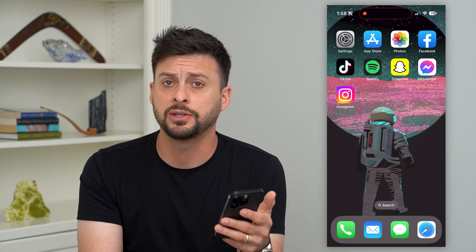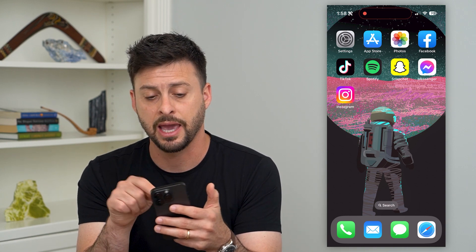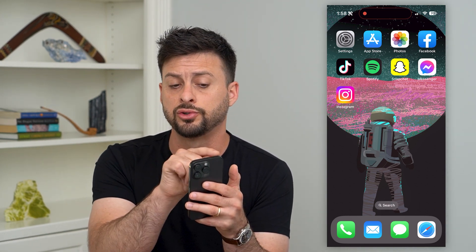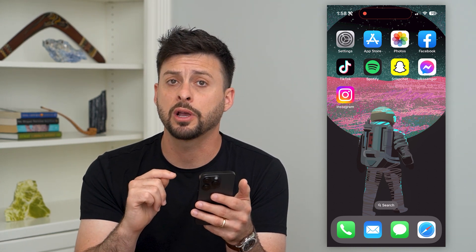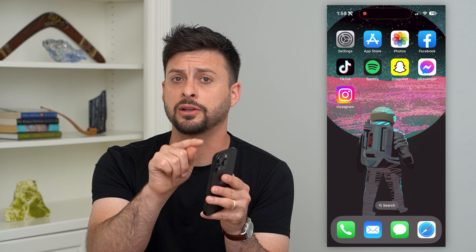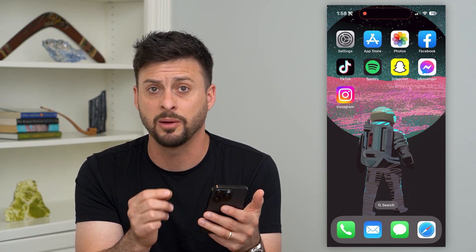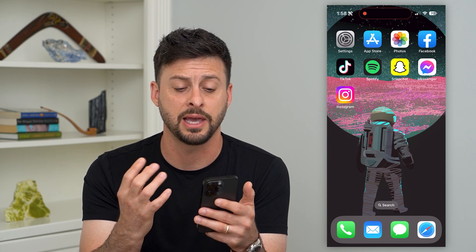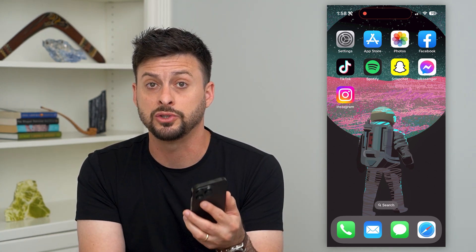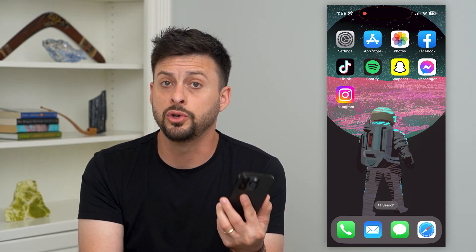The first thing to do, and this is something I usually come across, is that the case or any kind of screen protector is causing issues with that TrueDepth camera. I recommend taking your case off your iPhone and removing the screen protector, especially if it's cracked, gummed up, or dirty. This very top area is where you want it to be super clean so that it can use the TrueDepth sensor for Face ID.